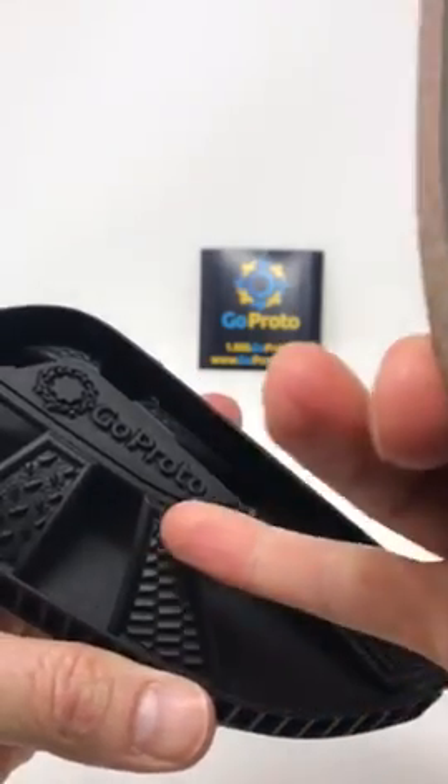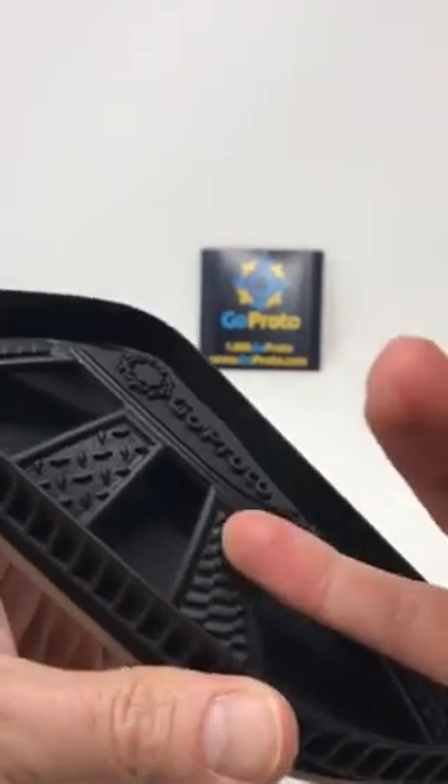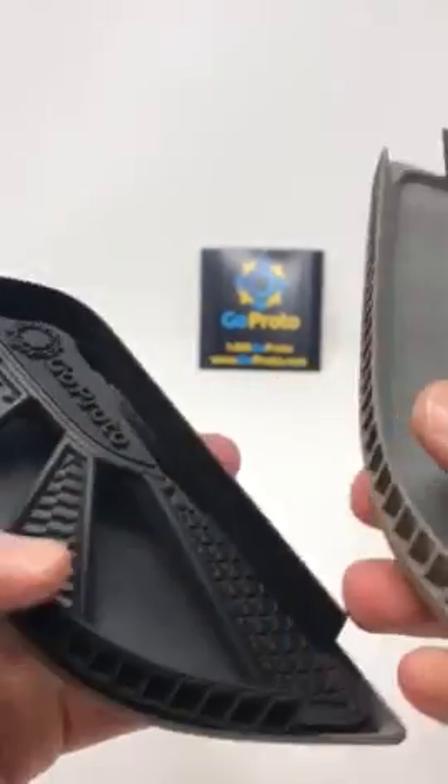We've also applied geometric textures to all of these features here to show all the different geometric texturing you can do, as well as features that can't be injection molded — that undercut.